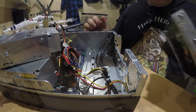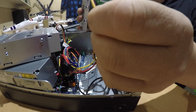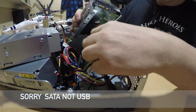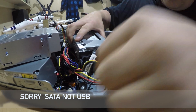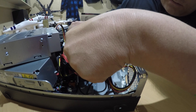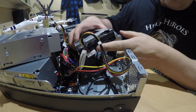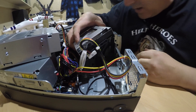Now we're going to put it back into the PC and connect the hard drive up. We've got the power cable here and the SATA cable here. We're putting the SATA cable in first — it only goes one way round. Then we plug in the power cable to the hard drive — again, it only goes one way round. Nice and easy in there. You can't get it the wrong way round because if you try, you'll have difficulty getting it in.